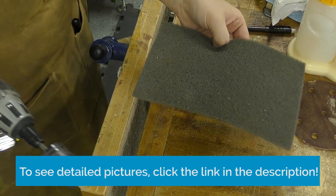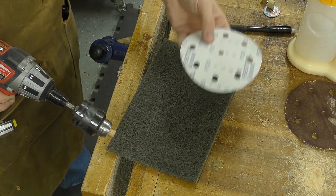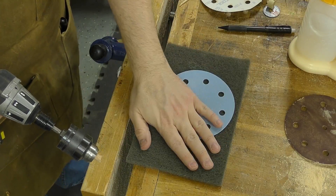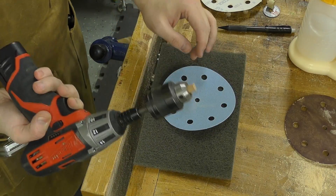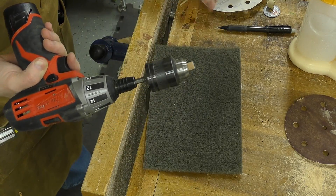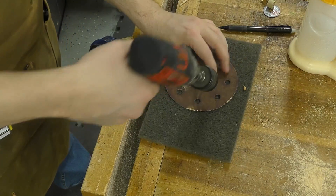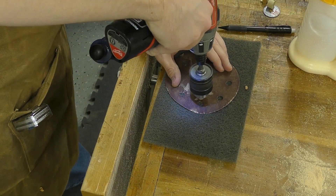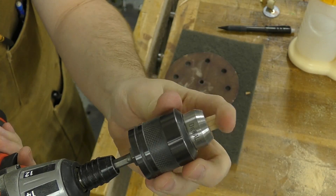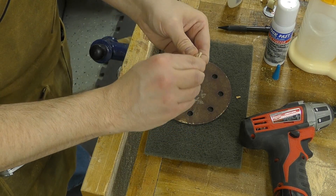I use a gray Scotch-Brite pad with three grits of sandpaper — starting with 120, then 180, then 220 — laying the sandpaper on top of the pad and pillowing the ends of the buttons. What you end up with are some nice, pillowy-looking buttons that are really soft. To hold the 1/8-inch dowel rods into place, I'm just using some CA glue.